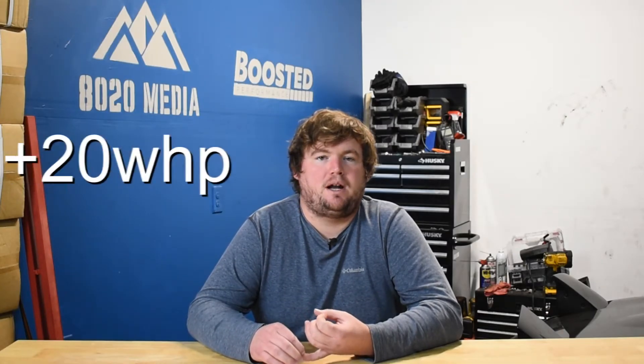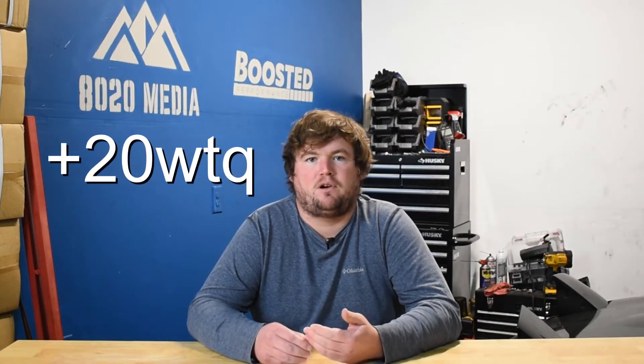At number three on the list, we have upgraded downpipes. Downpipe upgrades can show power gains of roughly 20 to 40 wheel horsepower and about 20 to 40 wheel torque — really impressive gains for generally about a $400 to $600 modification. Outside of the impressive power gains, a downpipe will also offer faster turbo spool and a louder, slightly more aggressive exhaust note. The main goal with downpipes is to reduce back pressure, which takes some stress off the turbochargers and the engine, making the turbos' and engine's job easier to support the increased power and boost.